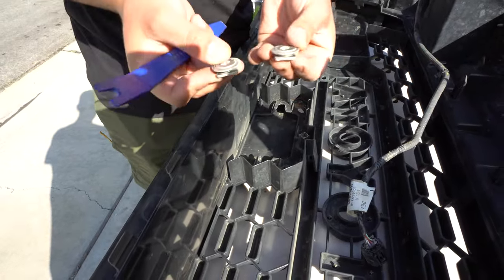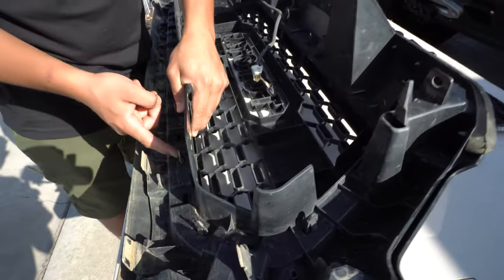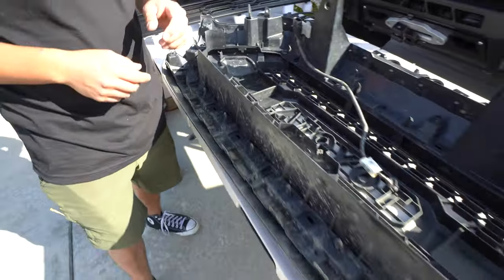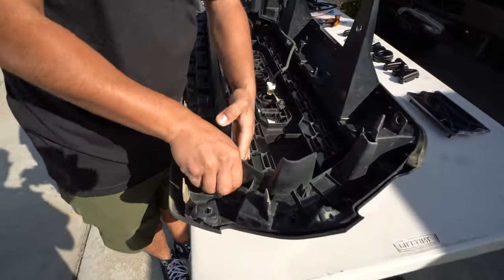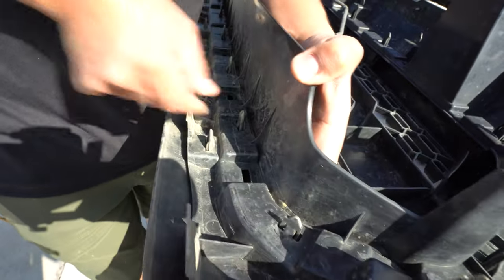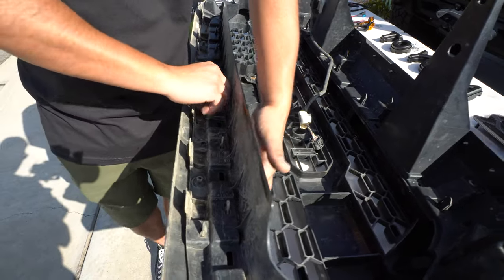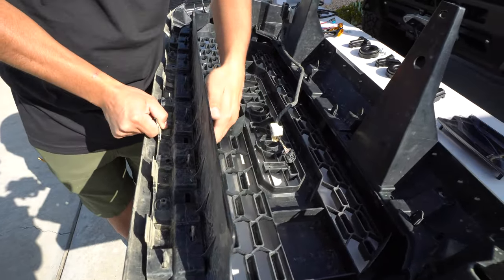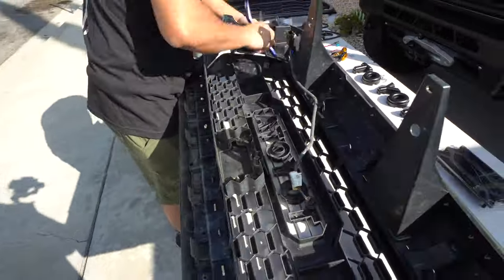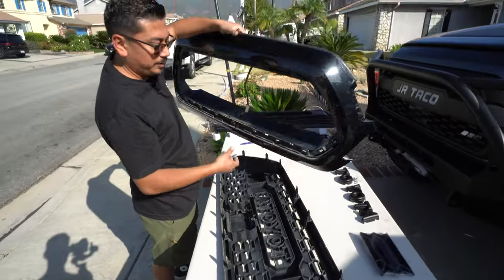Just like that, there you have it — that's removed. Up next, you're going to notice there are these little tab push pins all the way around the grill. Go ahead and remove those and that should release the grill. Having two people on this job will help out because these clips tend to pop themselves back in. Once you finish that up, you should be left with just this front piece.